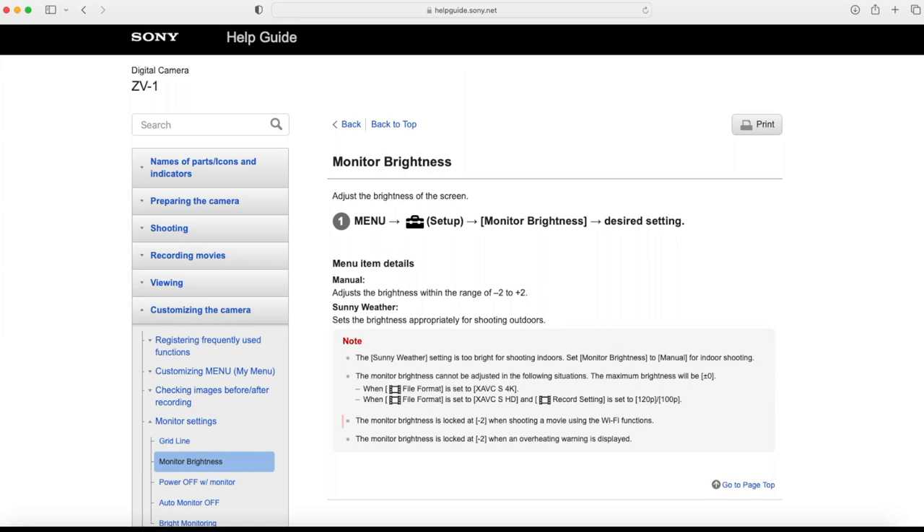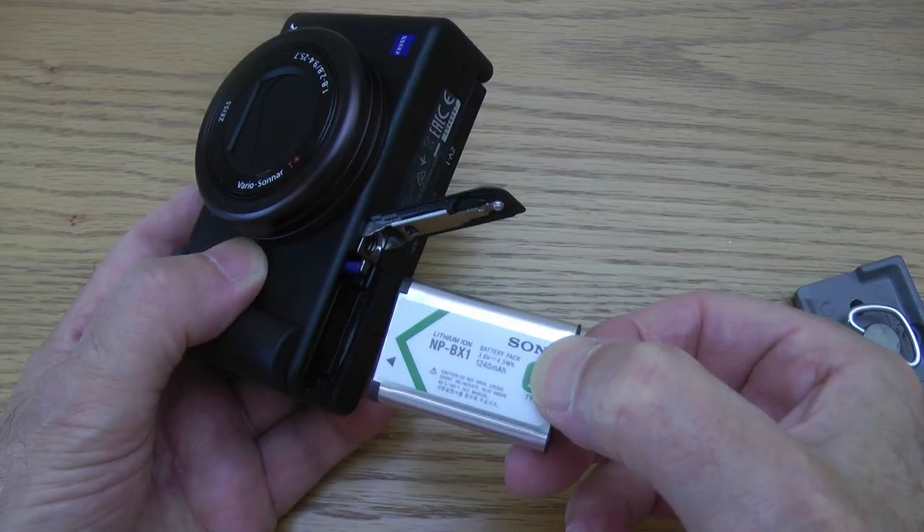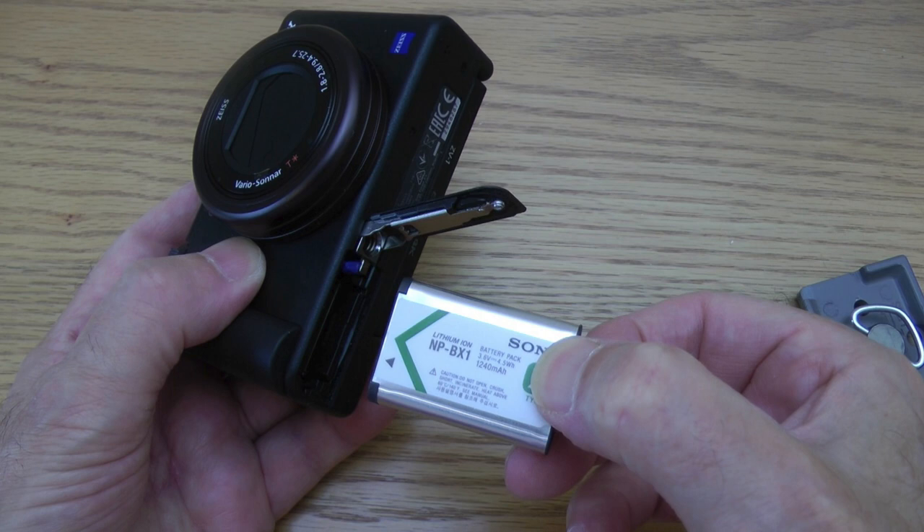My first dislike is mentioned frequently in many reviews and I didn't think it would present too much of a problem for me. The second one I found a way around it, thanks to YouTube. The third dislike I found nothing mentioned in any of the reviews I watched or read — it was confirmed by one line tucked away in the very extensive instruction manual. Had I been aware of this and how the camera performed, I would not have purchased it. Simple as that.